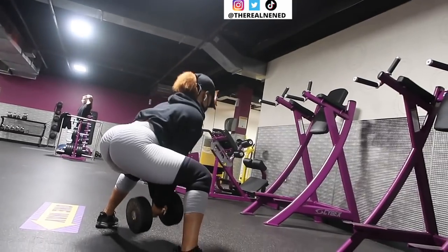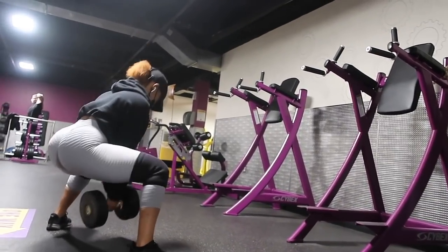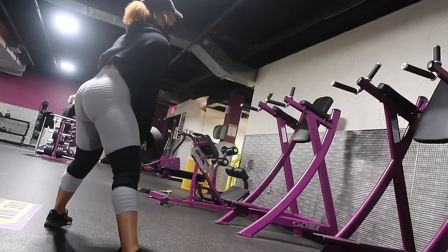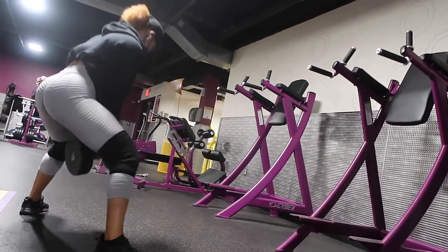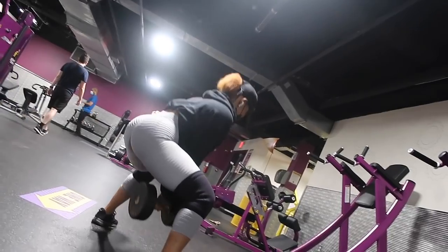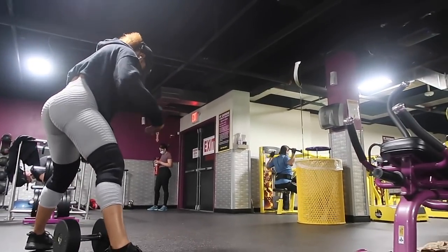Right now I'm doing dumbbell sumo squats with a 65-pound dumbbell. If that's too heavy for you, feel free to lower the weight. I'm doing four sets of 15 reps, and I usually rest anywhere from 15 to 30 seconds before going straight back into the next round.